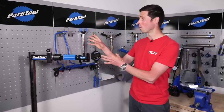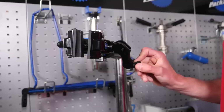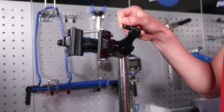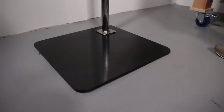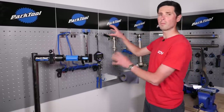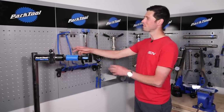We'll start over in this corner of the wall. The first thing we've got is our work stand. Super important to have if you're going to be maintaining your bike a lot. The best thing about this one is it's got a super heavy base, which means it's nice and sturdy when you're working on the bike and you haven't got to worry about the stand moving around. Some of the tools on our wall are all about holding the bike still to make it nice and easy to work on.